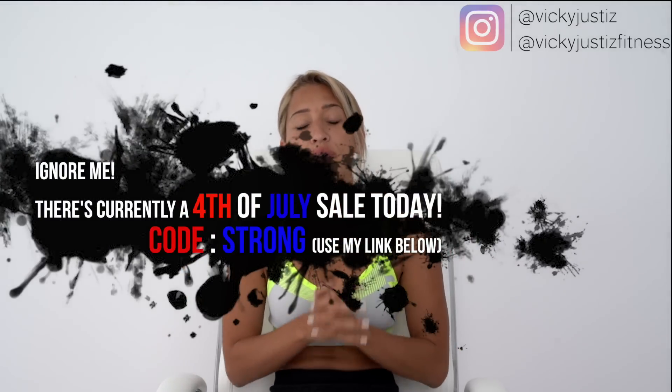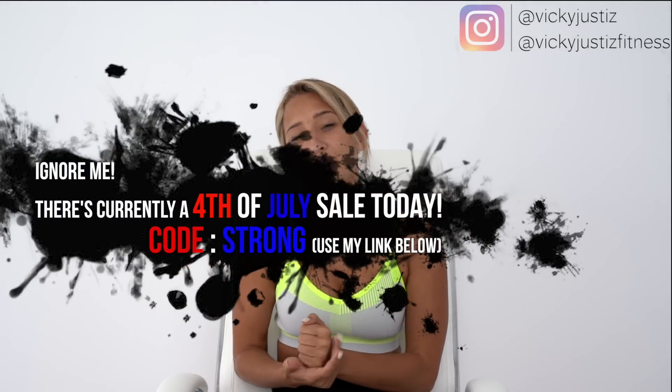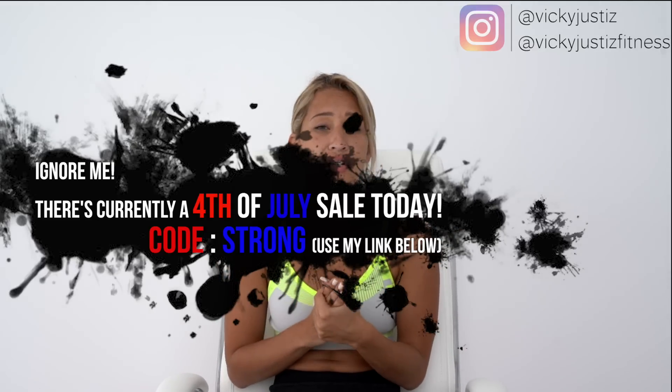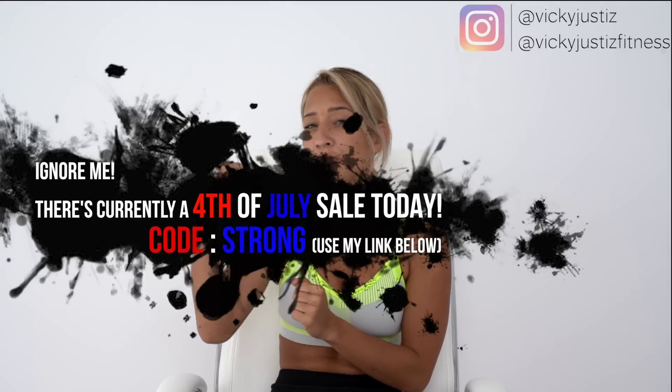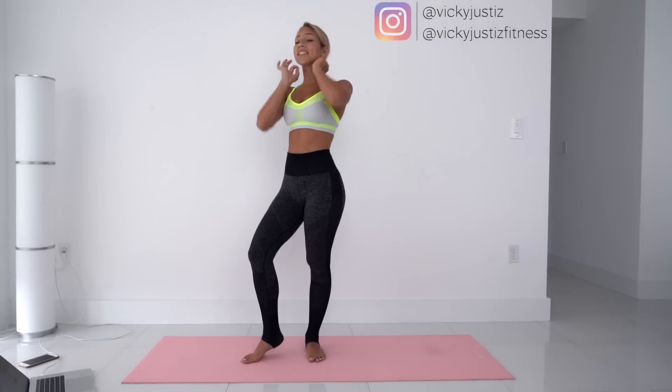If you'd like to shop Women's Best, the link is in my description. It would mean the world to me if you shop through my special link — it will help me continue my partnership with Women's Best, which in turn helps me continue to create free content for you guys. I also have a promo code: 'vicky10' to save 10% off at checkout. Depending on when you're watching, they might have a better sale on their site. Okay, let's do this workout! We're doing seven exercises for 60 seconds on and 30 seconds rest — a nice 10-minute workout.